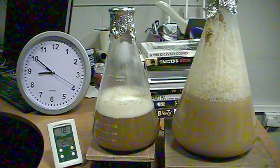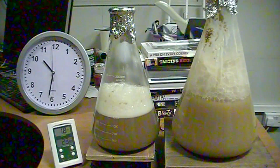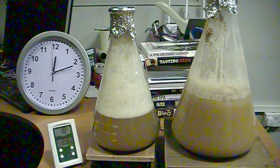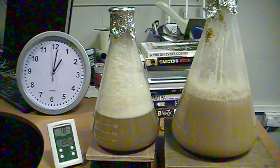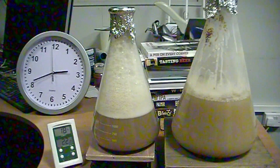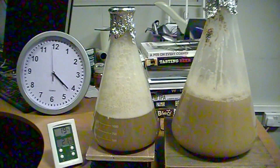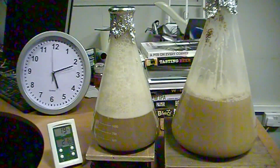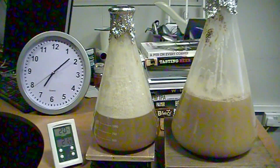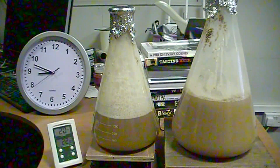The one on the right is now dying down because it's reached its peak Krausen, so that's really about where I'll let it settle and pitch it. Unfortunately I had other things to do so I just left it going. The one on the left is now really taking off — I let this keep going for another day and a bit, and this is where it's about to start overflowing itself. It's a beautiful thing watching this on the time-lapse — it's quite hypnotic.